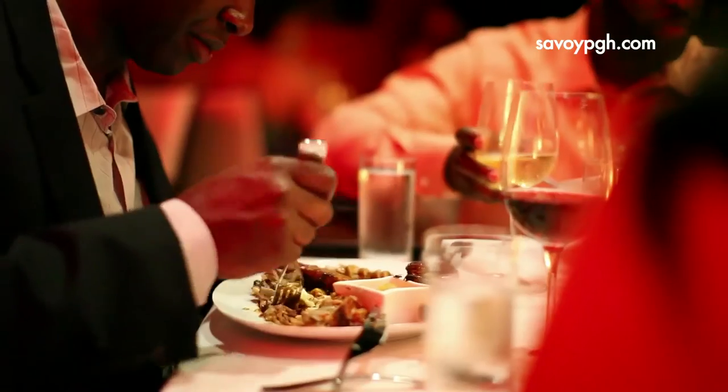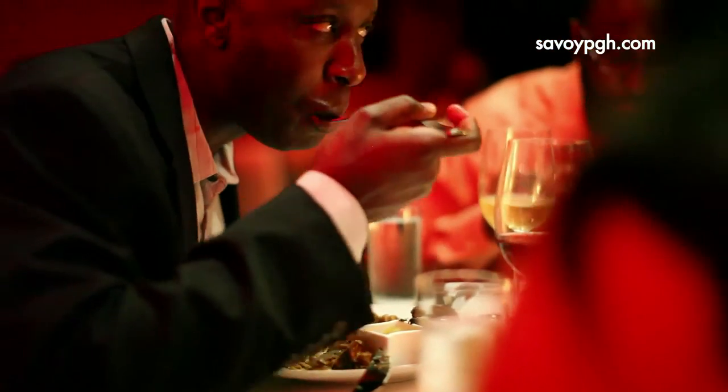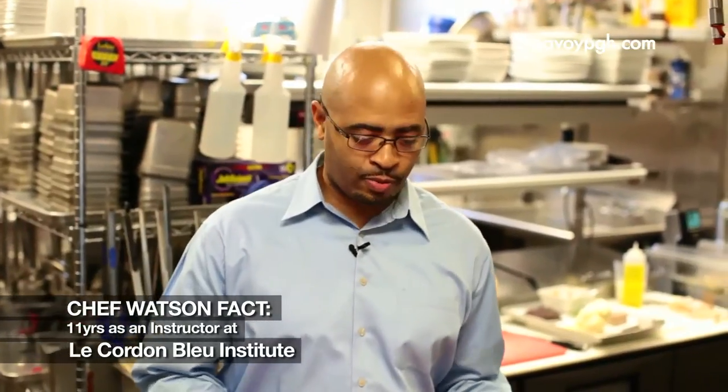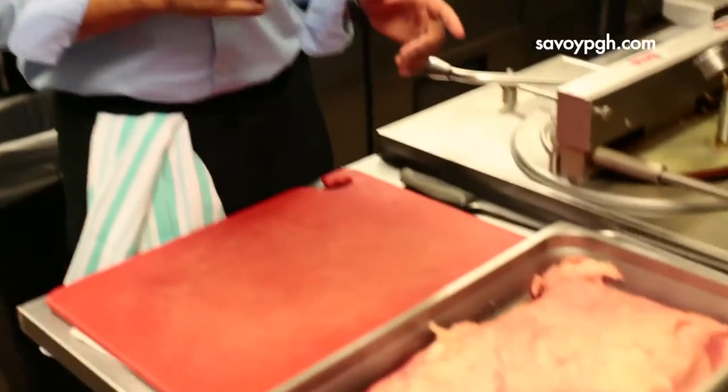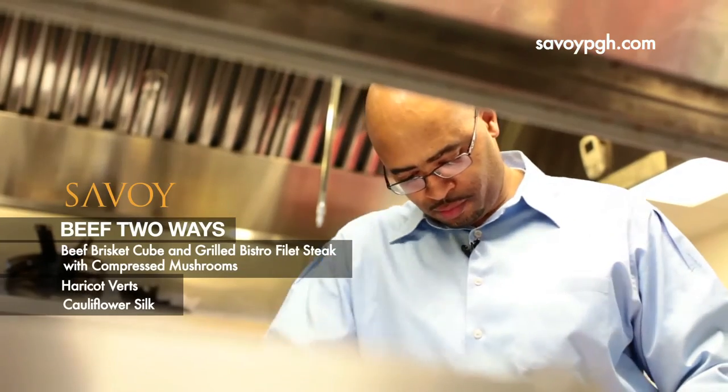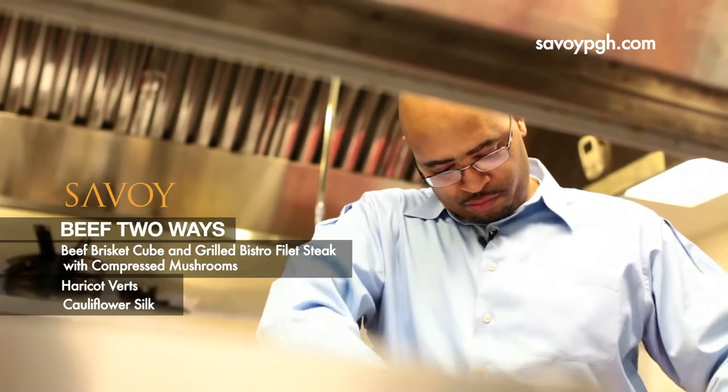Beef two ways is one of our signature dishes at Savoy and we're going to show you the process on how we get this dish done. So let's get started. One of the first things we want to do is prepare our brisket — the brisket is one of the pieces of meat on the beef two ways. We'll cut it into three equal-sized portions.